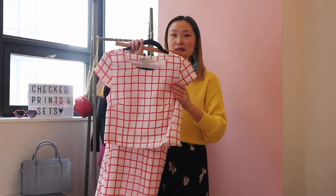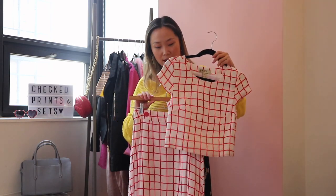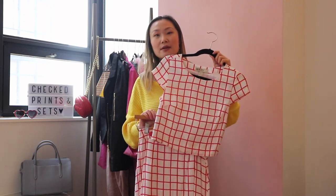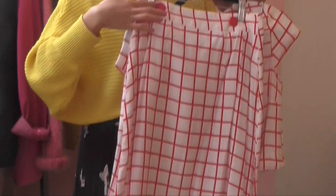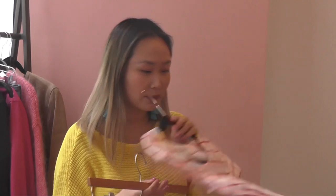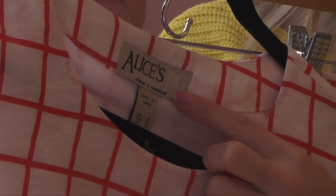This is the checked print matching set and I really like it because it's a really pretty red and white color, which is so great for spring. It's versatile enough to be styled a few different ways together and also apart with just the top and the skirt. One of my favorite parts are the buttons on the skirt — I think it's so cute on both sides. It gives it a little bit of a retro vibe. This is actually a vintage set from Alice's Pig, designed in Wonderland per the label.